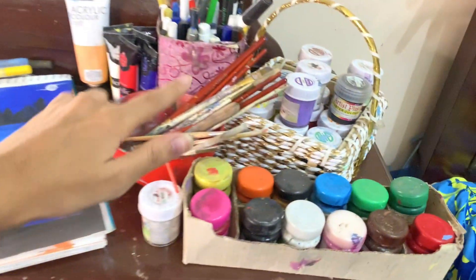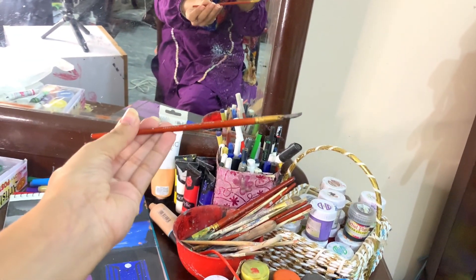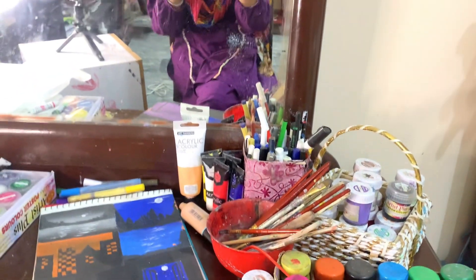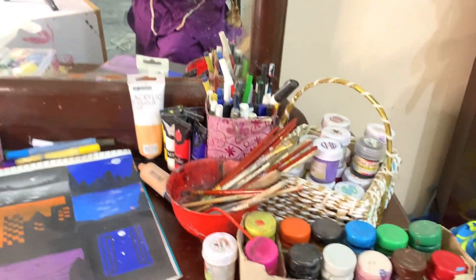These brushes which I use are very good. There are 10 to 12 pieces and every type of brush is included — spin, curve, down spin — every brush which an artist uses comes in the set.